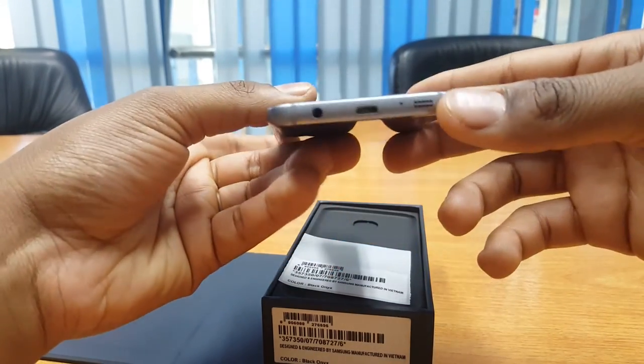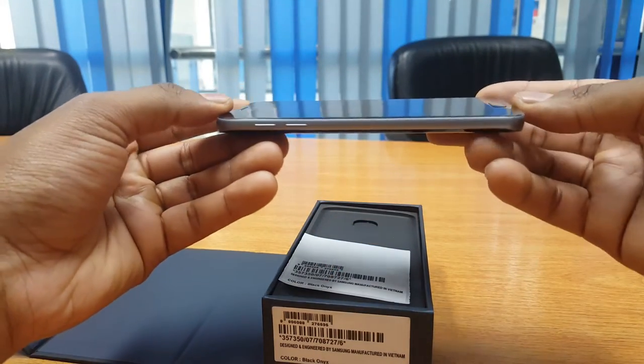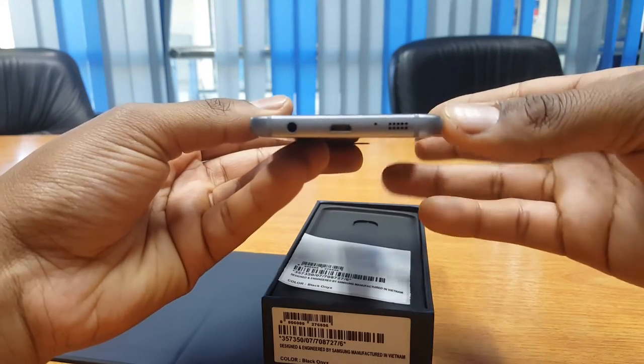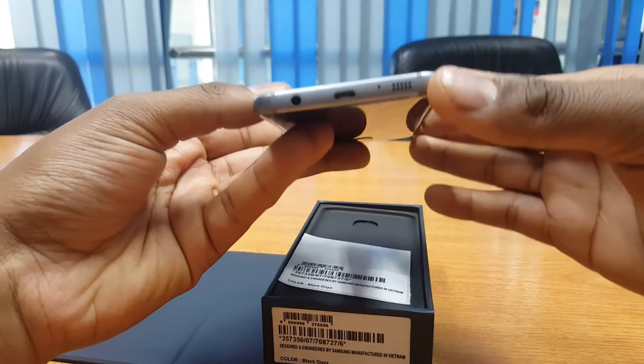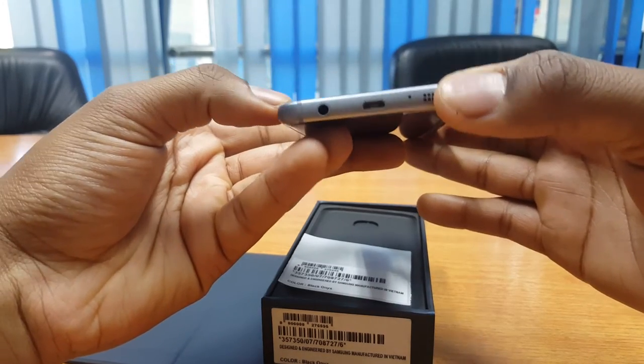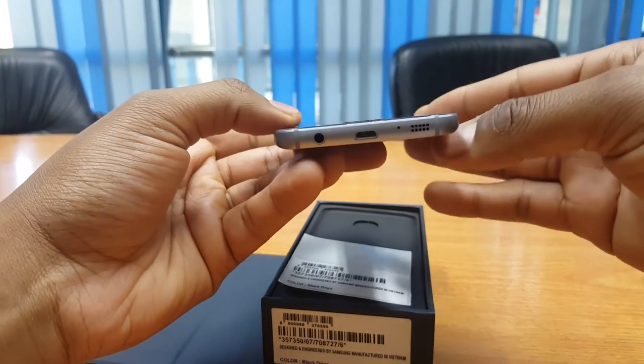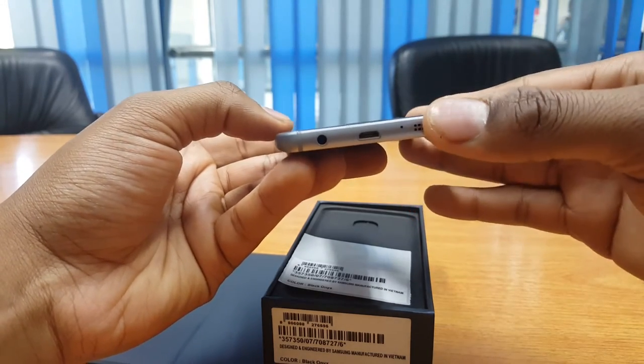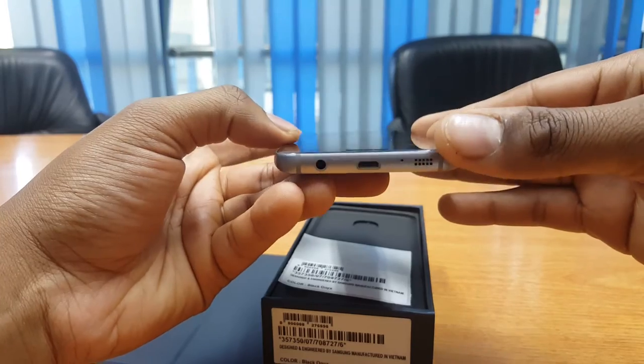The Galaxy S7 is also water and dust resistant with an IP68 rating. This time around, Samsung has built-in rubber seals into the charging port, the earphone jack, the SIM tray, and other openings, eliminating the need for a specialized cap on each one of these openings, as found on older models like the Galaxy S5.